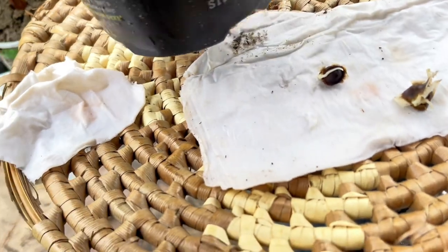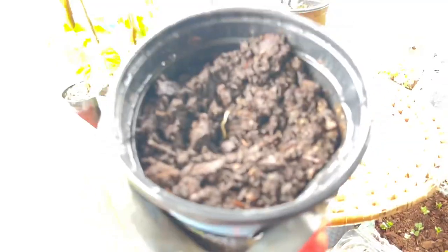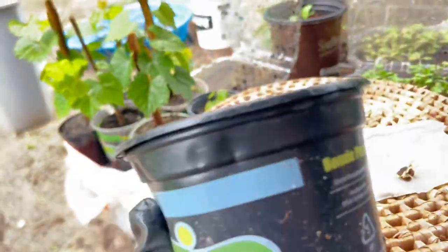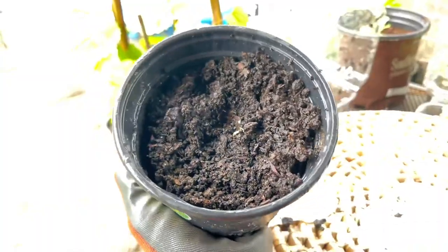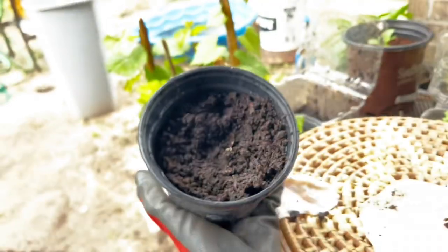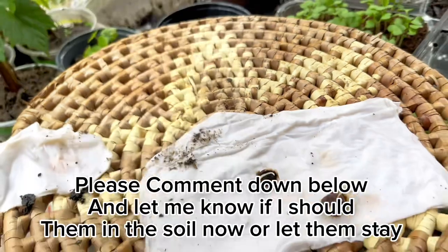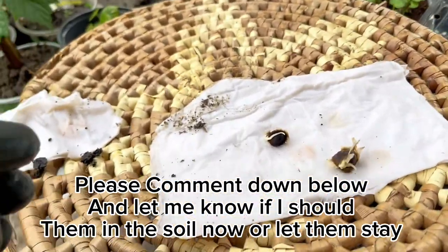I did three moringa seeds — two are still in the paper towel and I took one out and stuck it inside the soil in a small container. This morning I placed one moringa seed in here and covered it up. So there's the one placed inside the dirt — no leaves on it yet, no leaves at all. I don't know if I should put the rest inside the dirt or just leave them in the paper towel. Calling all gardeners, please let me know!